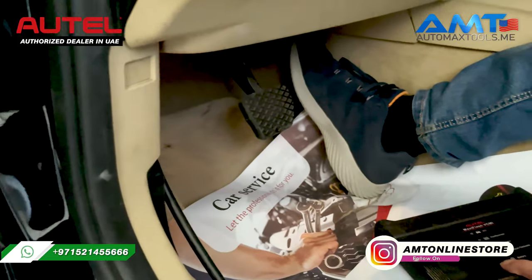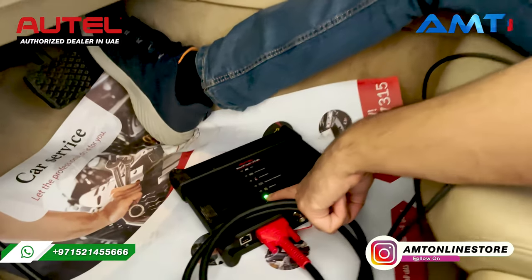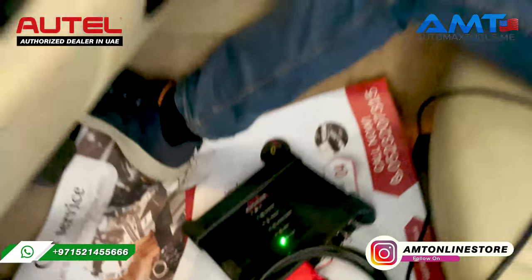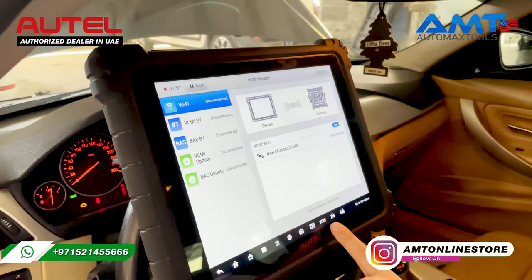please make sure that the green light is stable. Second, always make sure when you are trying to start the diagnostic, the VCMI should be green.